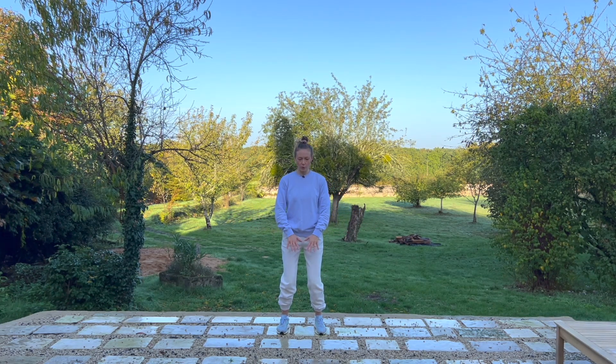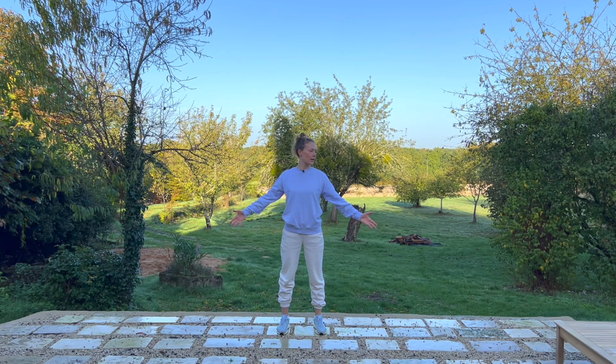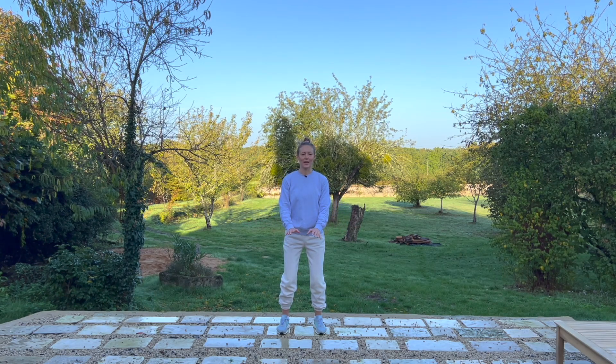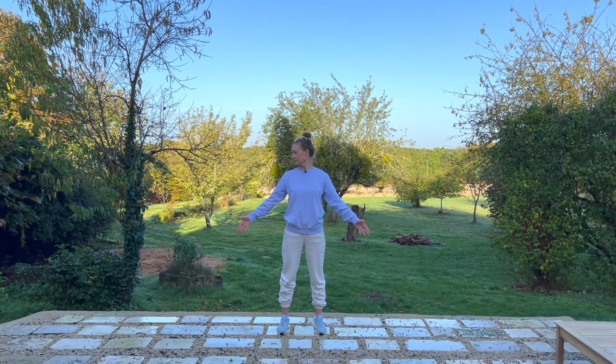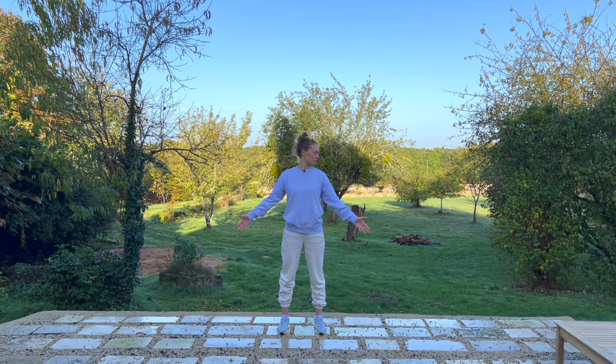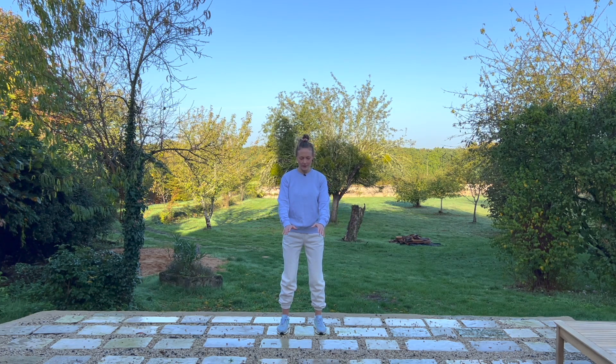Pay attention to the sternum, the center of the chest. Nice opening all the way down to your fingertips. Soften, allow your body to relax. Once more on each side, coming back to center, drawing your hands directly to your abdomen.